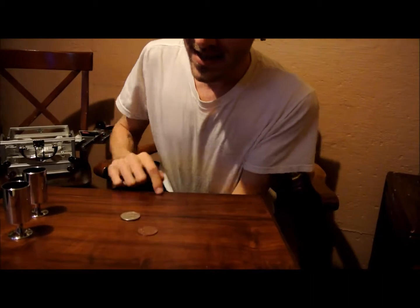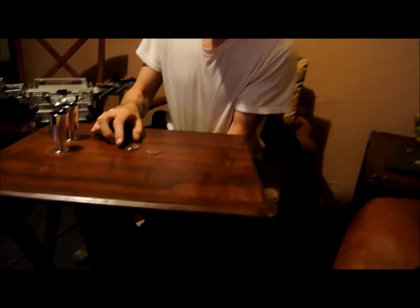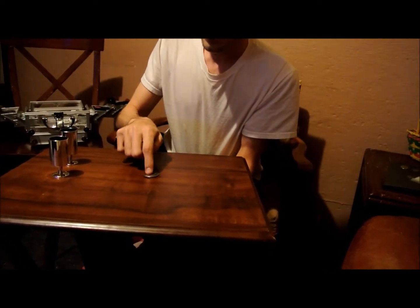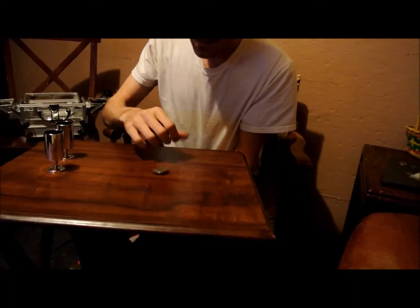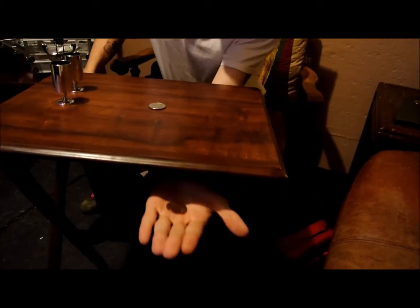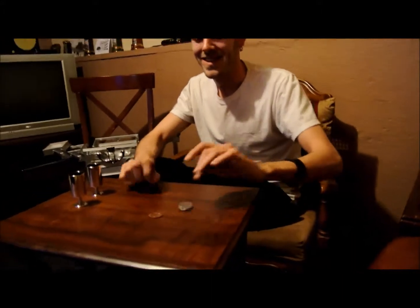This is a Mexican Centavo and we got a 50-cent piece. These are real cool because they're about the same size. Watch the hand — there's nothing in the hand. Here we go. Watch. Straight through. Clean.